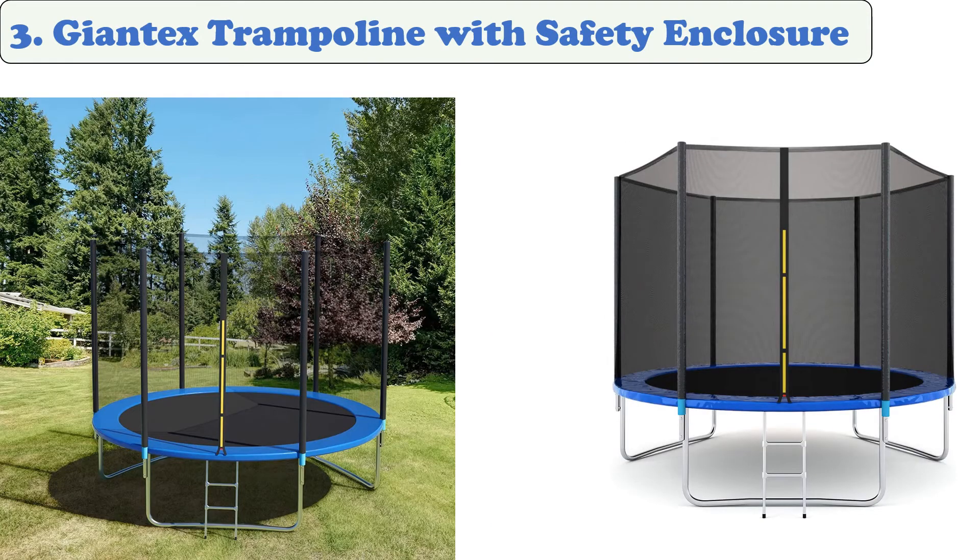At number three: Giantex Trampoline with Safety Enclosure. The Giantex mini trampoline is a budget-friendly option that's great for entertaining kids and adults in the yard. It's available in a variety of sizes and has a generous weight limit of 300 pounds. This durable and well-made trampoline has springs comparable to most similar-sized models and hits the mark for recreational use.